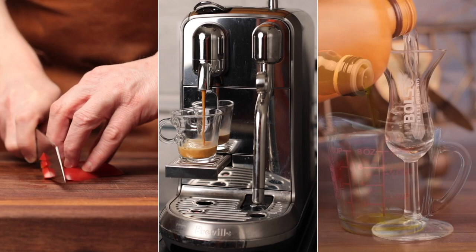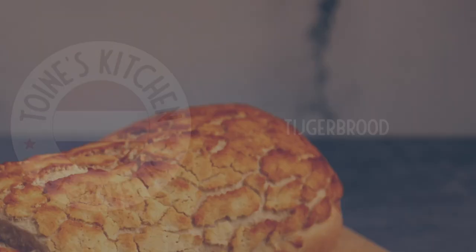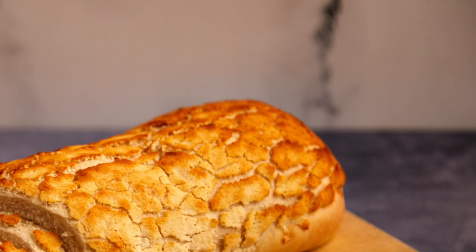Yet the inside is still nice and fluffy. Hi, I'm Twan and welcome to my kitchen. If you're new to this channel, I focus on cooking foods from my home country, the Netherlands, and some of its former colonies, such as Indonesia. Today we are making one of my favorite Dutch breads: tijgerbrood, or tiger bread.